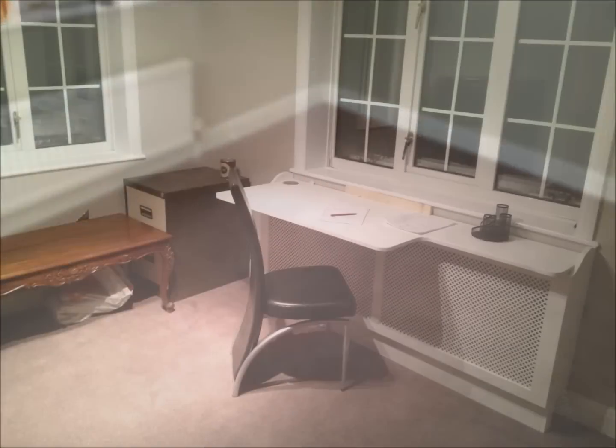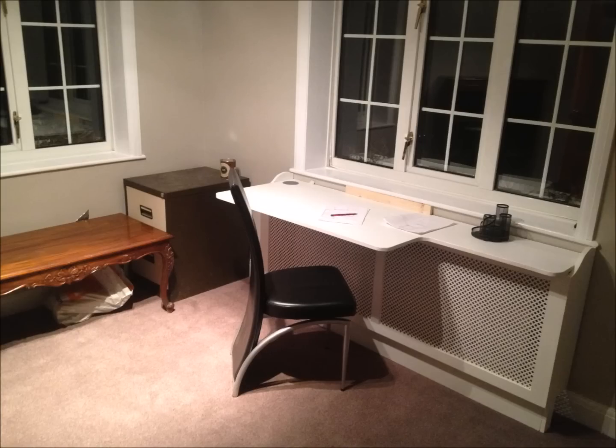Finally, lay your carpet, laminate, vinyl, or wood, and enjoy your new, warm room and draft-free living space.